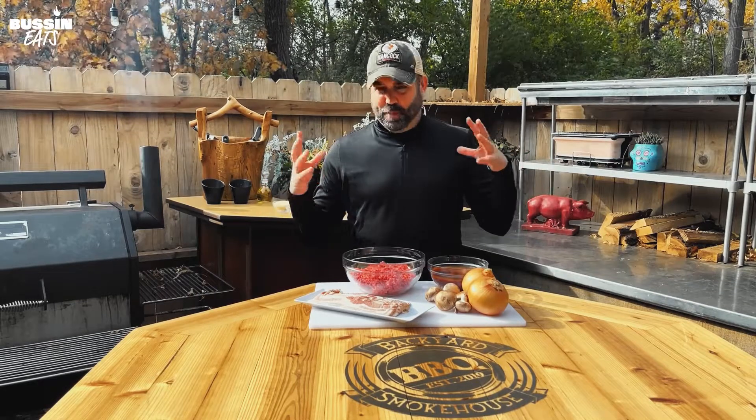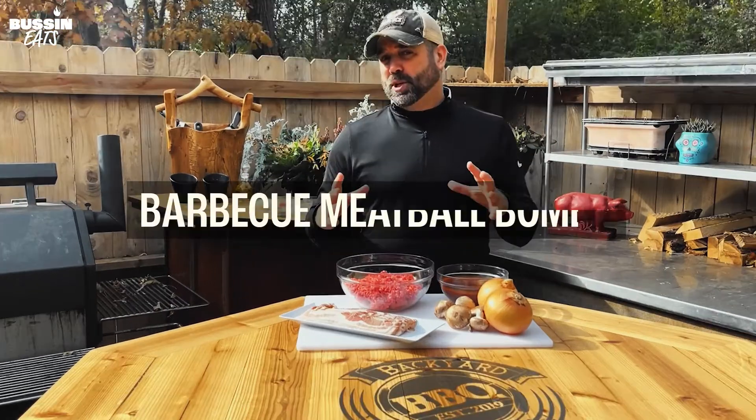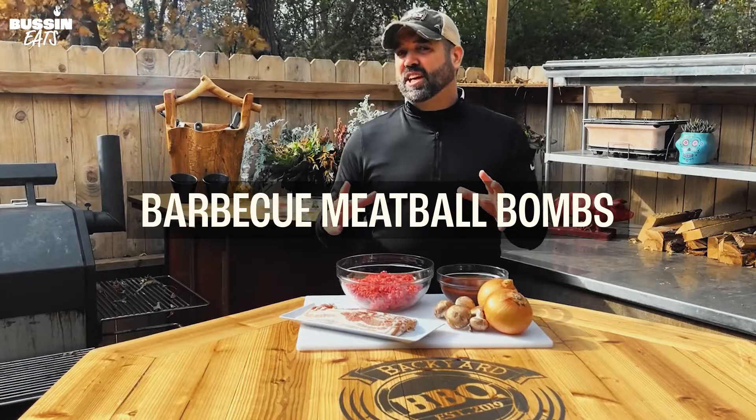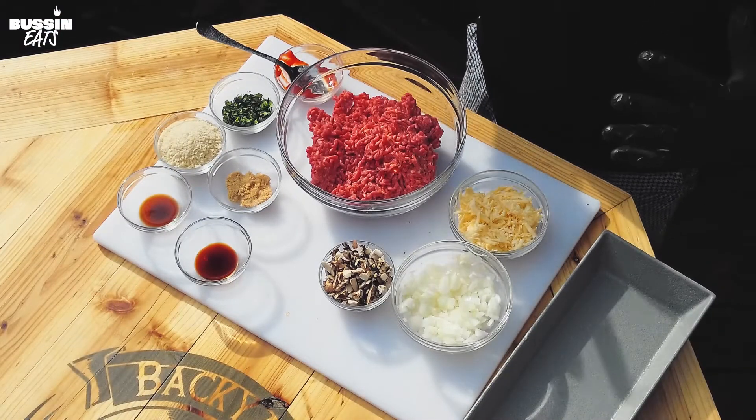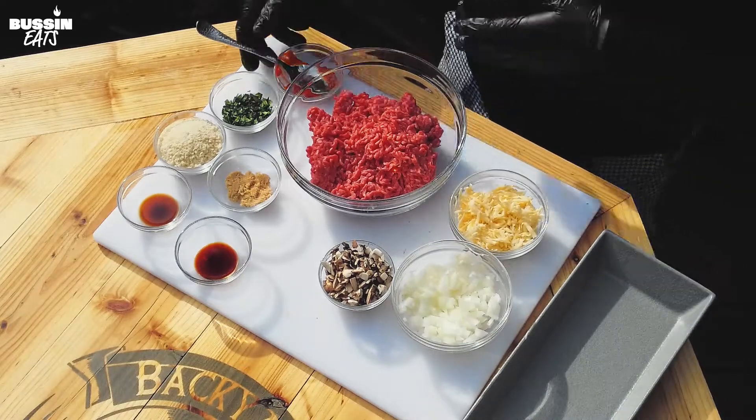Hey everyone, I'm Dave. Today we're going to be doing meatballs barbecue style — barbecue meatball bombs. Let's get it started! Just the name barbecue meatball bombs already has my mouth watering, and you can add almost anything you want to them.